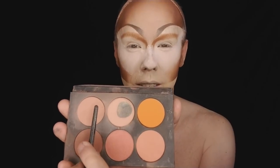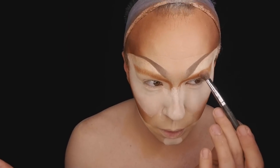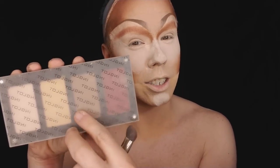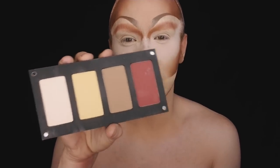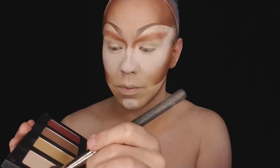Using the lighter colors, I'm going to start working that up into underneath my eyebrow bone. I'm going to take this new palette from Inklot that I just got — open her up. I'm using this lightest color here with this flat, thick brush, going underneath of the brow.